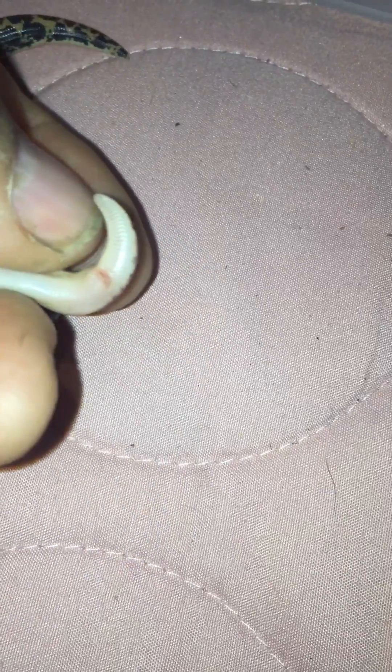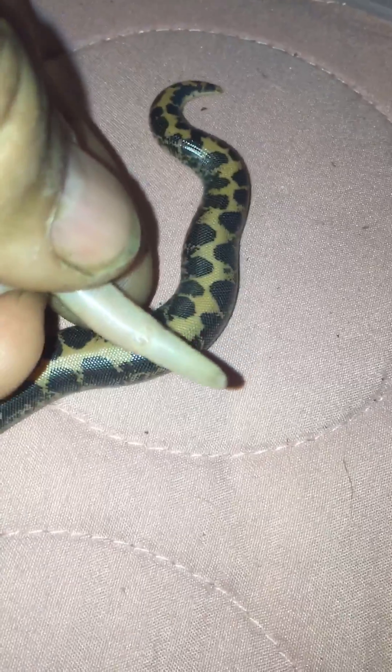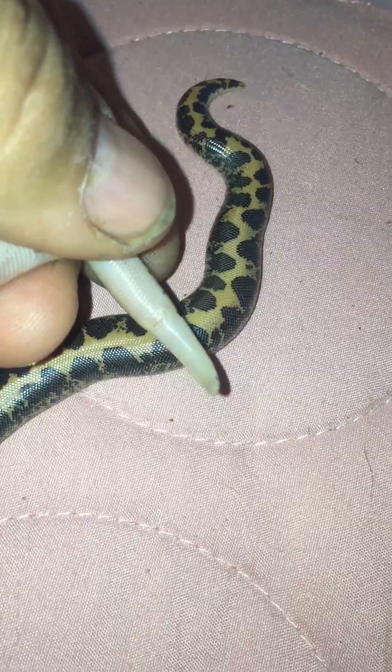Longer and thinner on males. So anyway, that's the easy way to sex sand boa babies.